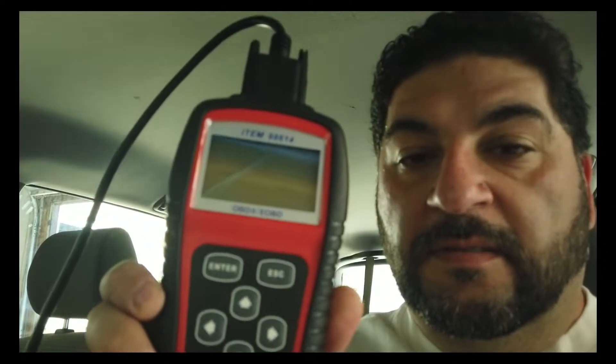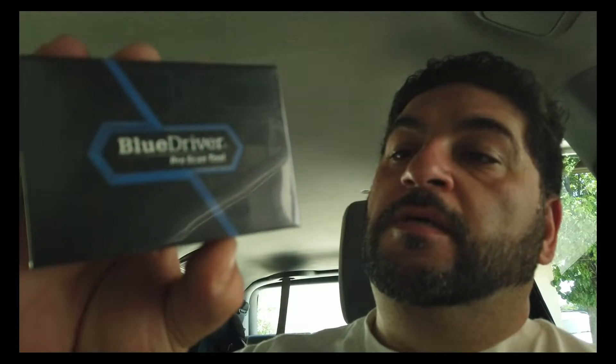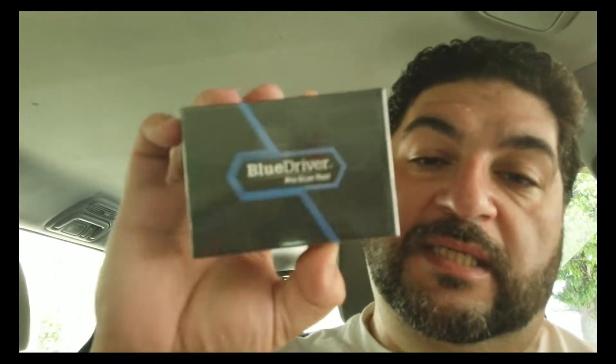Hey guys, welcome back to the channel. Today I'm gonna compare two OBD2 readers: the old one I had versus a new one I got. The old one is the Harbor Freight one, item number 98614 — I've had this for years, it's been very helpful, it's hardwired, works pretty well, it's from Centech. The new one I got is the BlueDriver, which is a pro scan tool. It's supposed to give you more details on how to fix the problem, and it's Bluetooth.